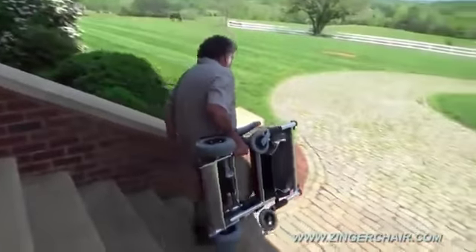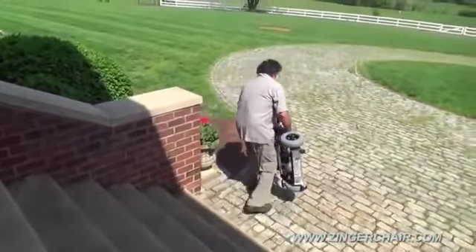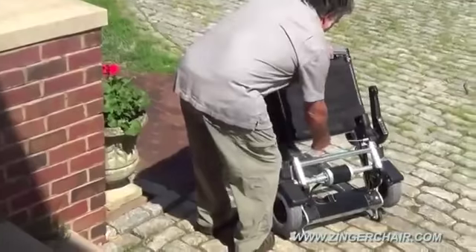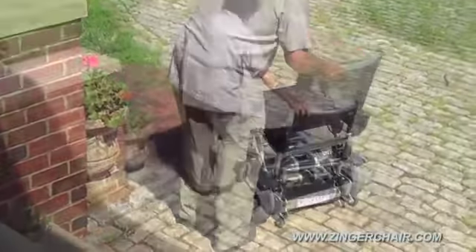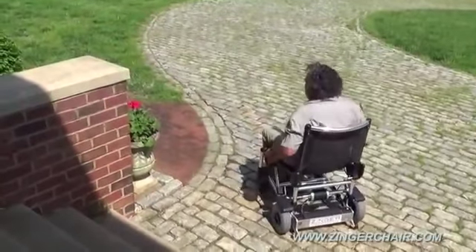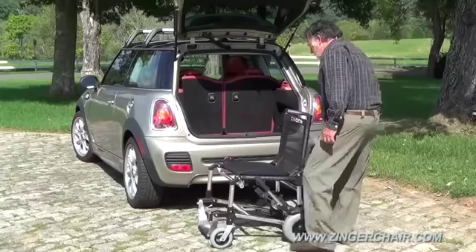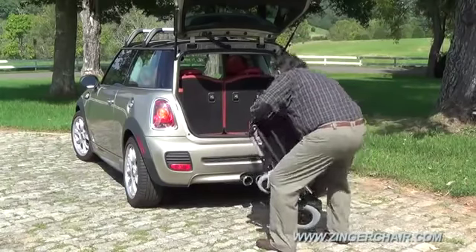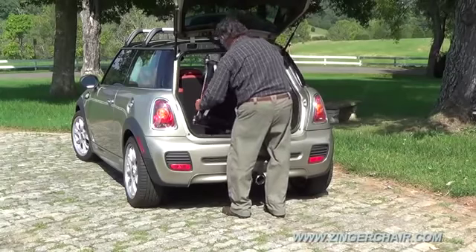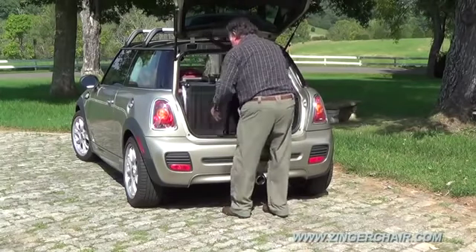Folded, it's so compact that it can actually be carried down the steps like a suitcase. To unlatch it, just pull the release cable and the Zinger opens as quickly and easily as a lawn chair. Nothing is as portable. With a folded height of just 10 inches, the Zinger actually fits into this Mini Cooper with its back seats up.